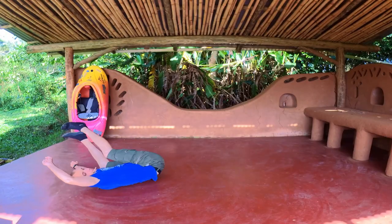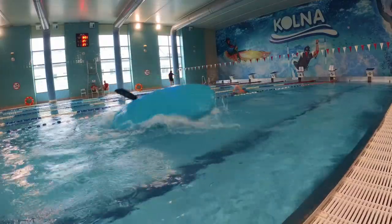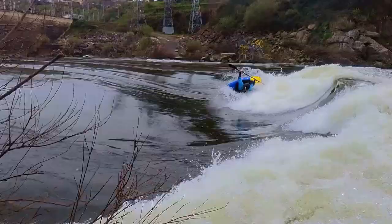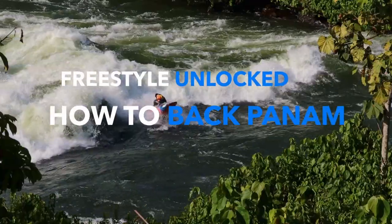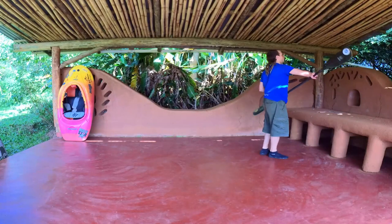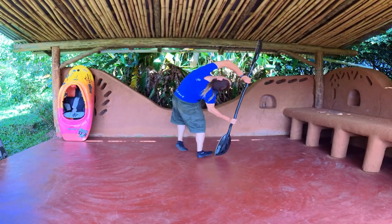Hello guys! Welcome to Freestyle Unlocked video series. Here you will find all the exercises to the tricks you want to achieve. Using step-by-step instructions, practice back panama while standing.